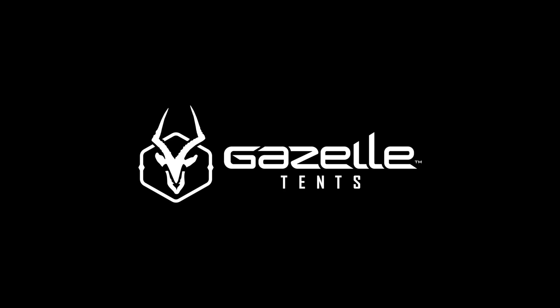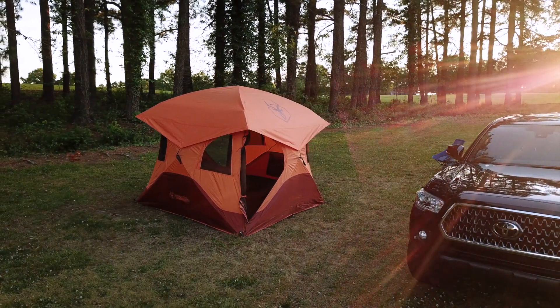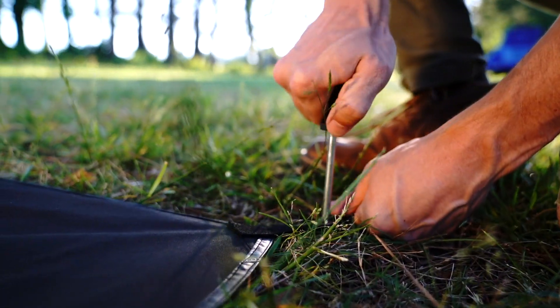Start your adventure with Gazelle Tents. Setting up camp has never been this easy. Our T4 Overland Edition features a unique pre-assembled hub design providing one of the quickest setups — from bag to base camp in under 90 seconds.